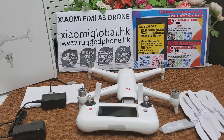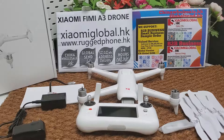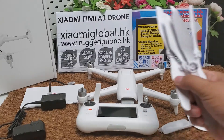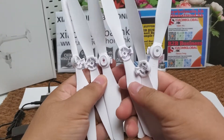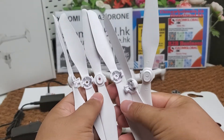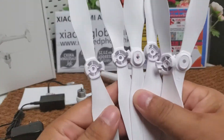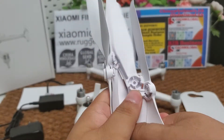Let's continue to review the Fimi A3 drone. Here are six propellers — they are paperless and quick release. You can install them onto the aircraft quickly. The quality is very good.